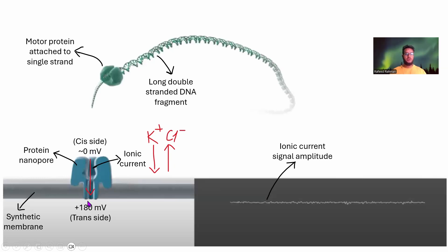The ionic current flows from cis side to trans side and is quite flat when measured. Now, if we feed a single strand through the pore, there will be disruption in the current flow. That disruption is measured by our device, and we infer what bases passed through causing those disruptions. That is the basis of Oxford Nanopore sequencing.